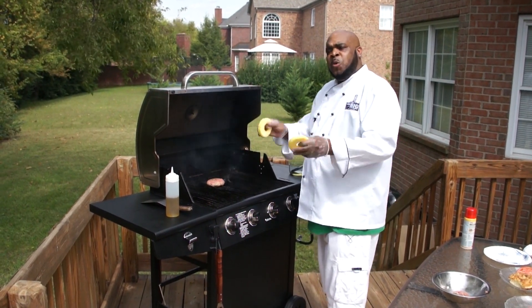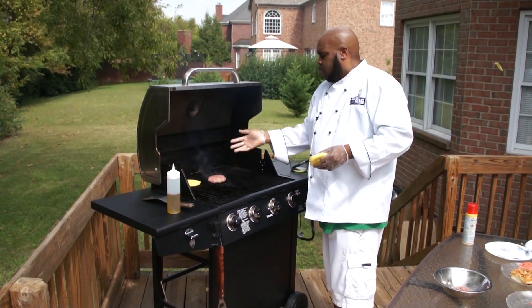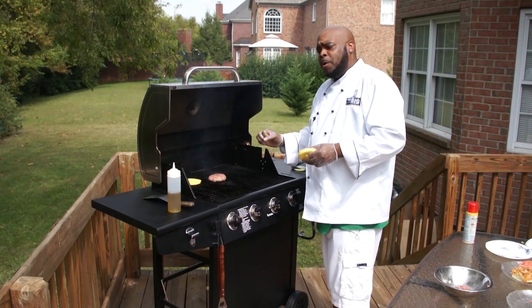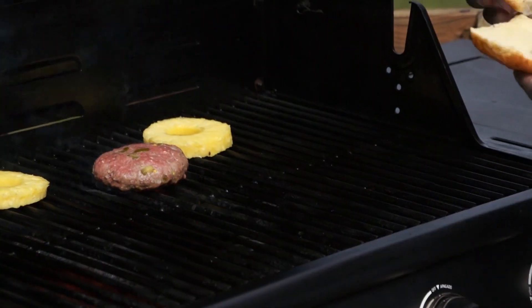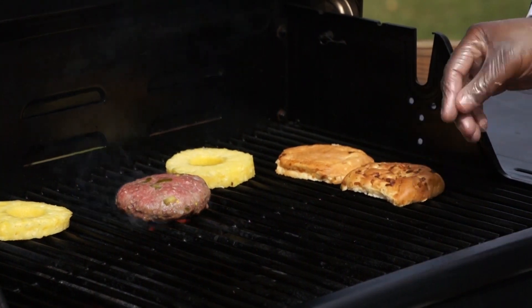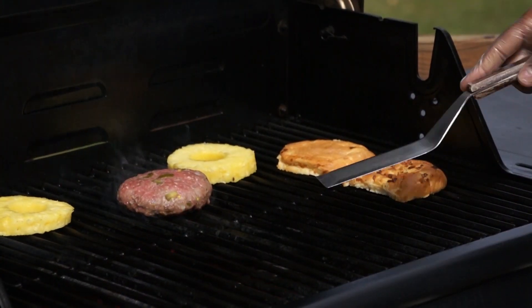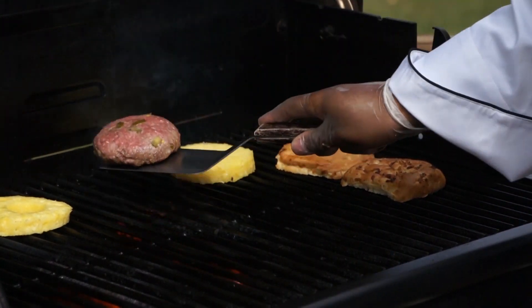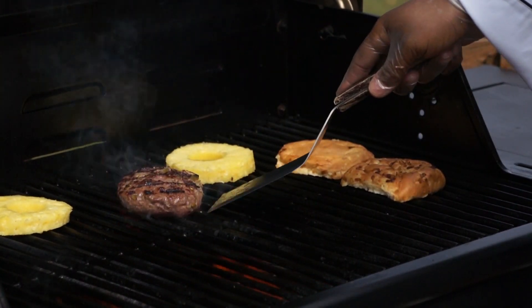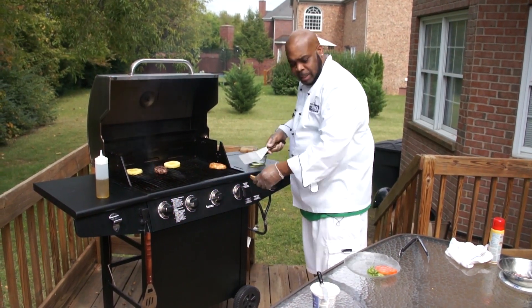To top off our burgers, we're going to grill some pineapples — a nice sweetness going against that nice heat of that burger, a perfect pairing. Now we'll put these buns on the grill, toast them up a little bit, get them nice and crispy. Meanwhile, it looks like our burger is ready to be flipped. I like mine medium rare. Looks like our buns are nice and toasted.